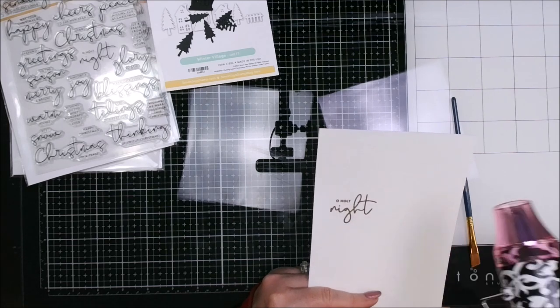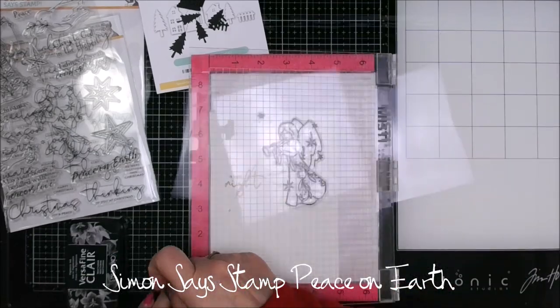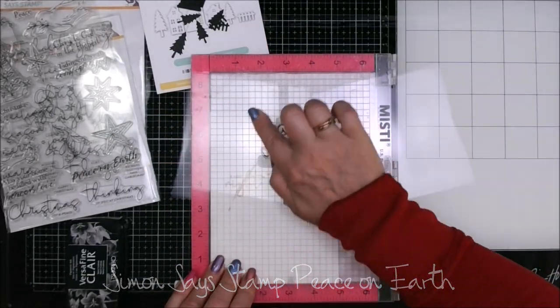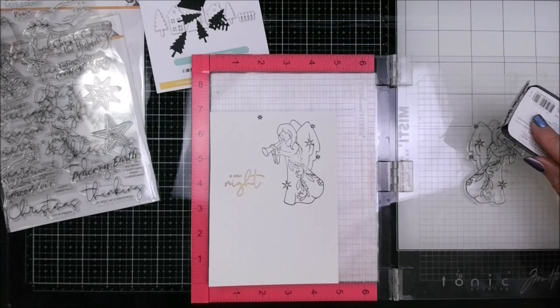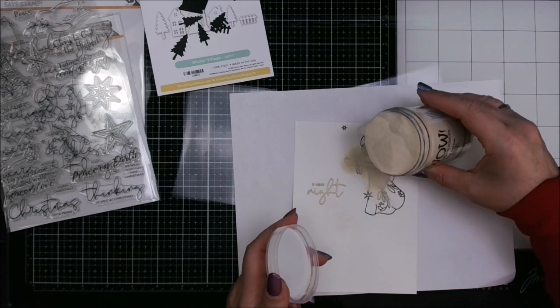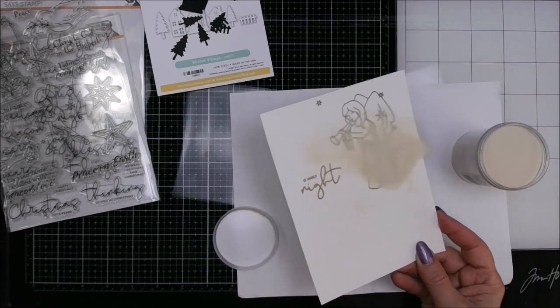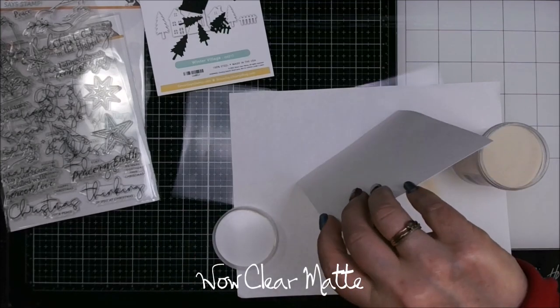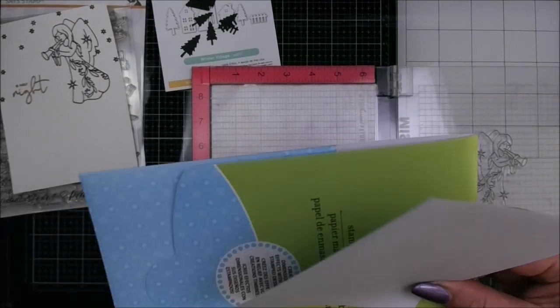Of course using the heat tool to melt that up. Now we're using the Simon Says Stamp Peace on Earth — I think I got that from the Huntington or Black Friday Haul last year — and I wanted to have an angel singing over top of the town. Because I used the Versafine Clear Black ink, that stuff smears if you don't set it, so I got out the WOW Clear Matte Embossing Powder, coated that, and heat set it.